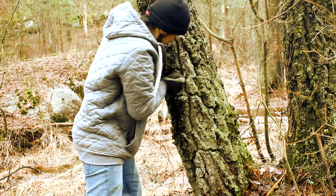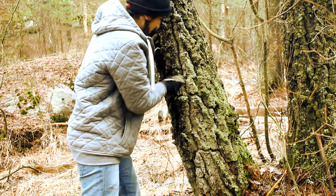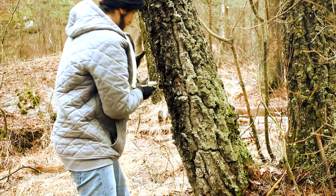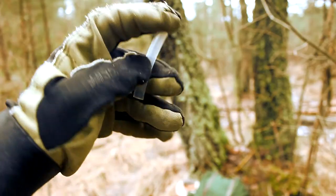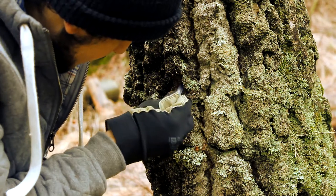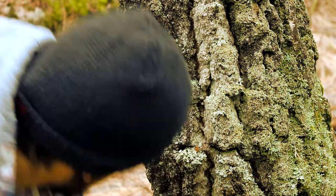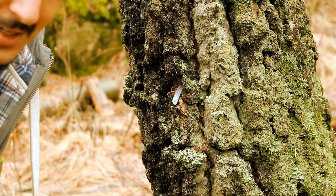Some sap is coming out now. Here's my tap — it's just a rubber tube. I insert the tube and you can start to see sap coming out.